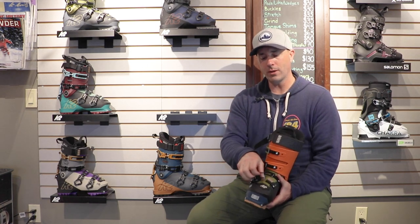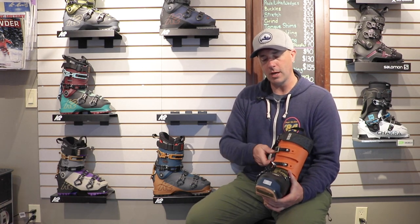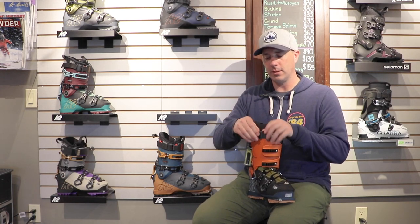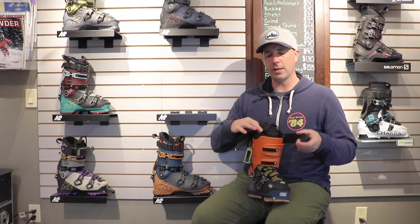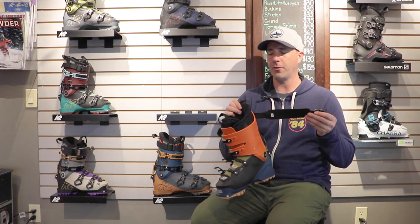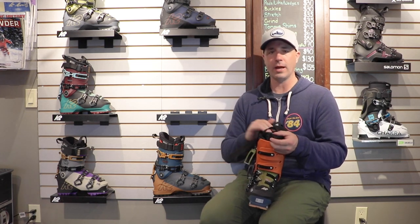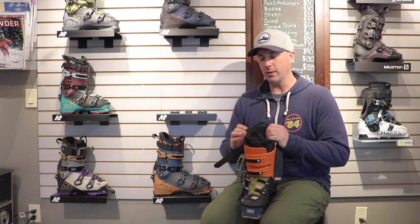We do get four micro adjustable buckles, pretty much alpine style buckles here with a locking power strap. This is kind of the standard these days for a 130 flex ski boot — these more power strap ratchet style where you just pull tight, as opposed to a velcro strap.